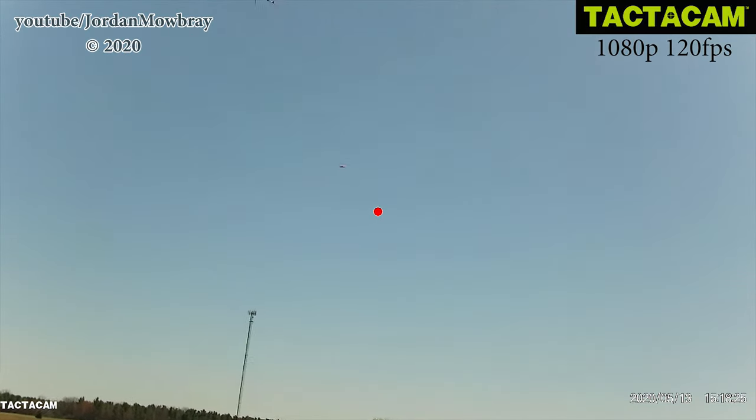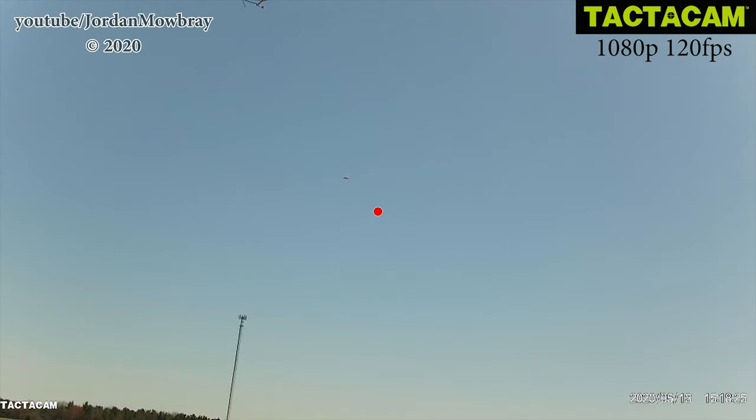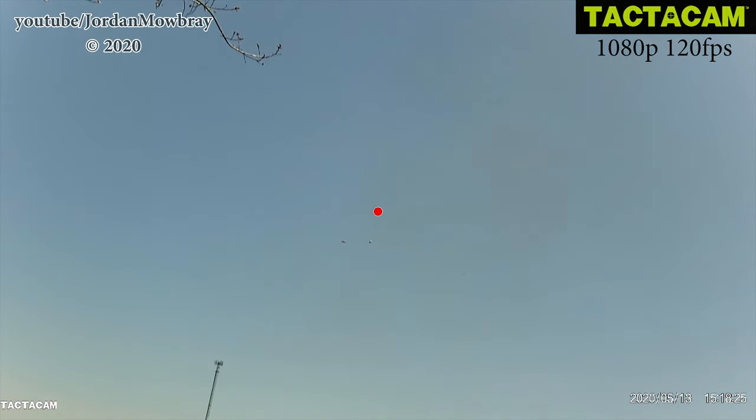Now let's take a look at a miss with the Tacticam. You can see the red dot is in front of and under the clay before the shot is taken. However, the red dot cannot be adjusted to the shot of the gun, so you cannot use it to know where you missed the target. You also cannot see the pattern and target after the shot is taken to know where you missed.